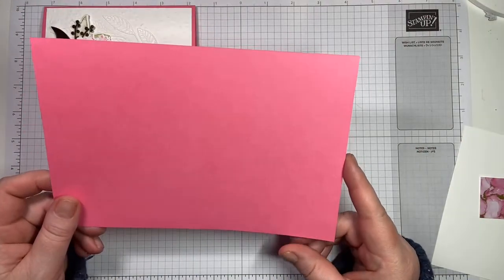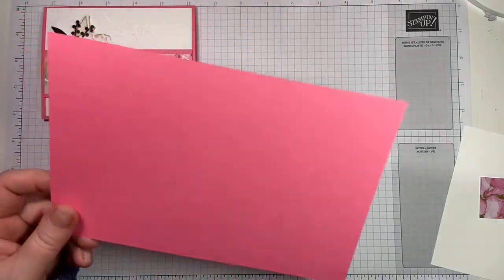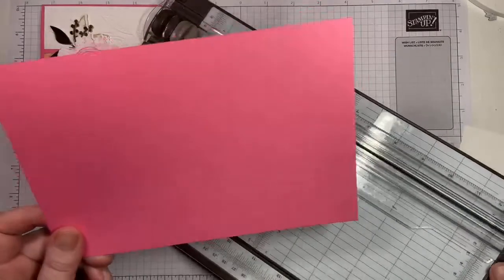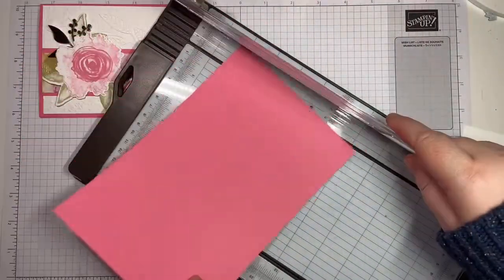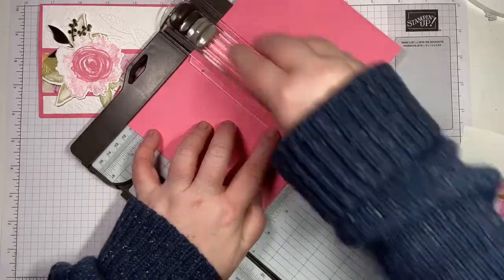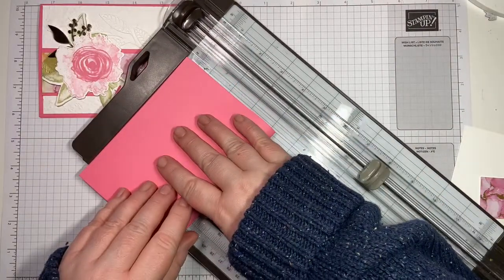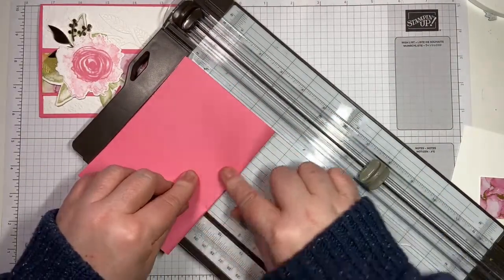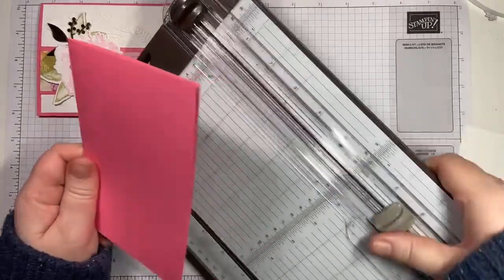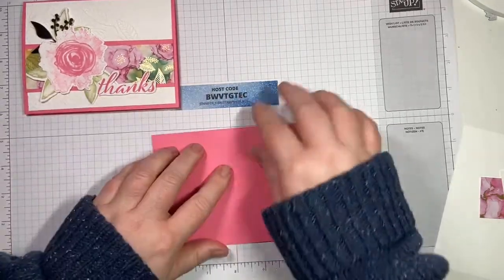We are playing with Polished Pink — this is one of the in-colors. We just need half a piece of standard cardstock, so this is eight and a half by five and a half. We're going to give it a score at four and a quarter and just fold it over. You can use your bone folder if you want — my fingers work; it doesn't give as crisp an edge but it'll do.